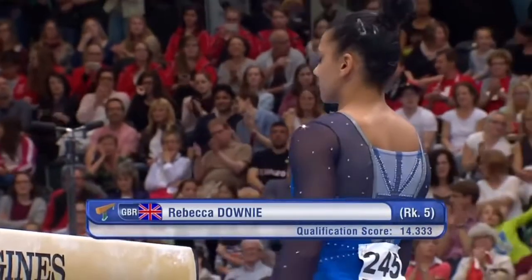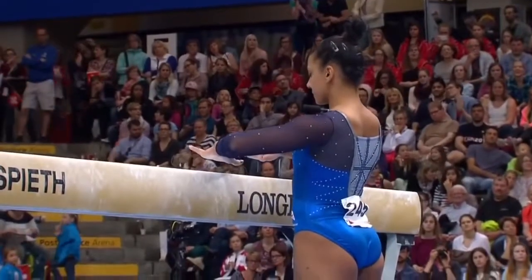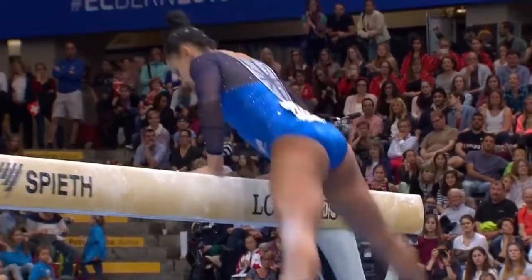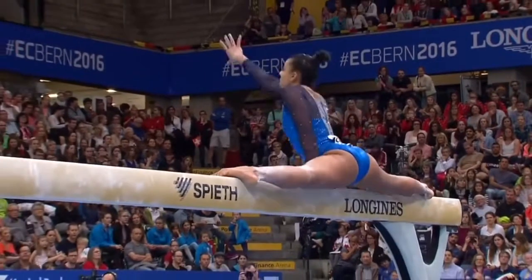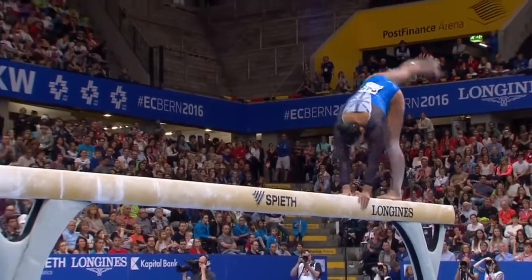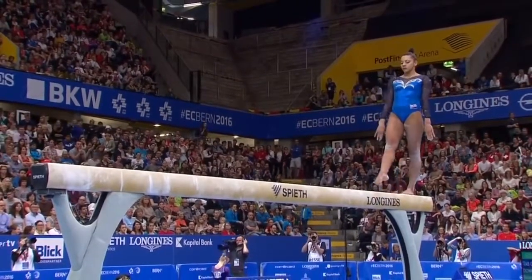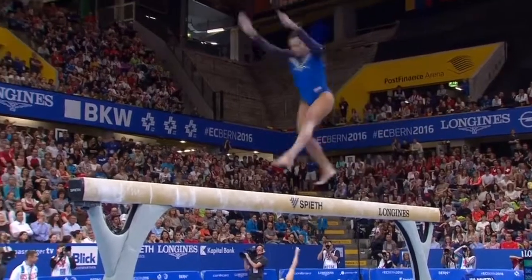It's now the turn of the British Beam champion, Rebecca Downey, already crowned Bars champion today. What does the Beam have in store for her? We all saw just how much that Bars title meant to Becky. Full of emotion, and it will have been quite a challenge to settle down for this.